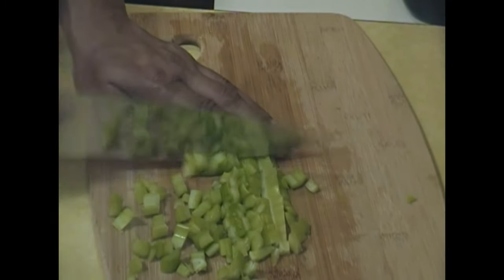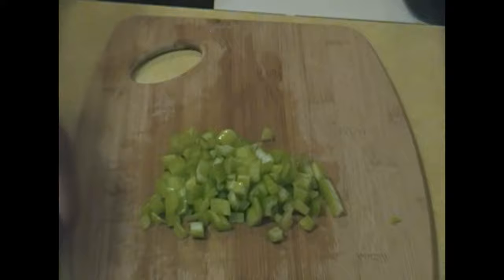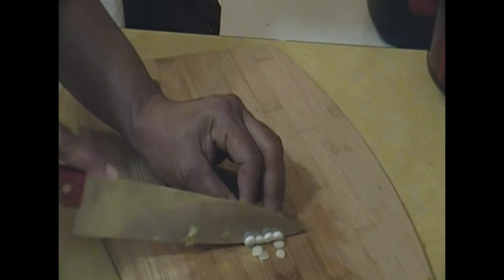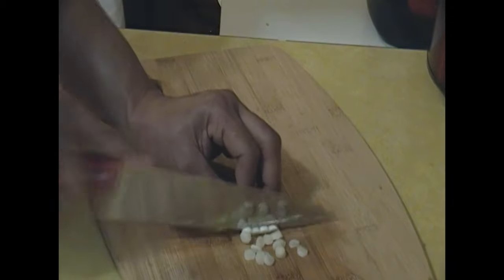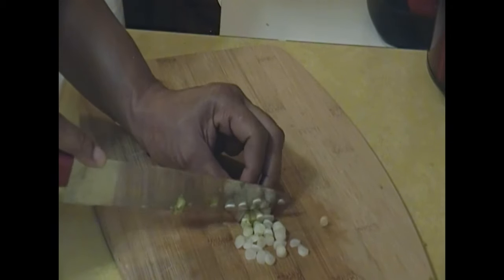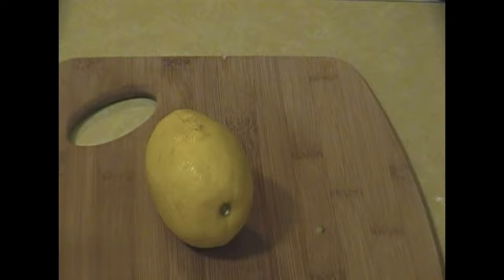I'm going to go ahead and chop up my celery, which is perfect for salmon croquettes. And now I'm going to go ahead and chop up my onion. I'm not putting in too much onion because everybody does not like onion, and children do not like onion. So I just put in a little bit of onion.